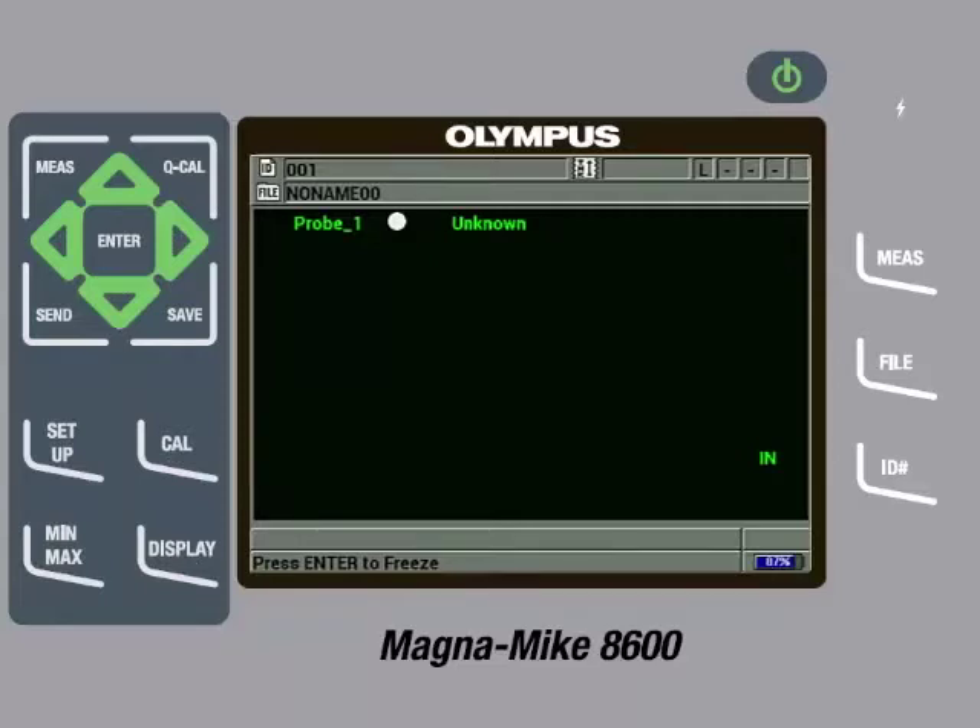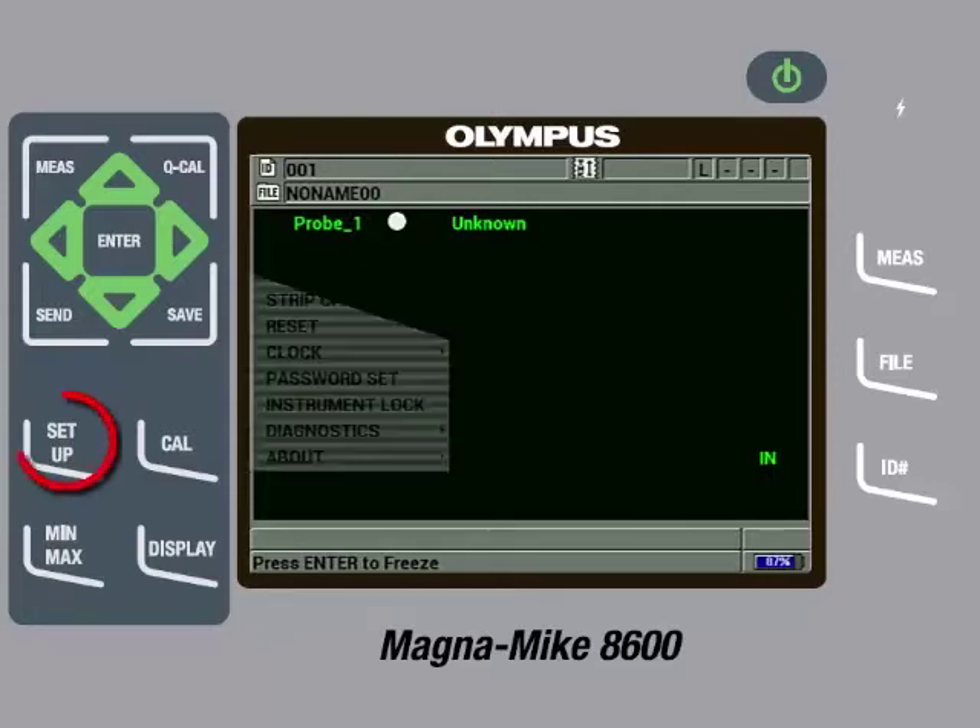The Magnamike 8600 can auto-detect the different size target balls, but it cannot auto-detect the disc or wire targets. Therefore, we will need to tell the instrument what target we are going to use. To do this, press the Setup key.